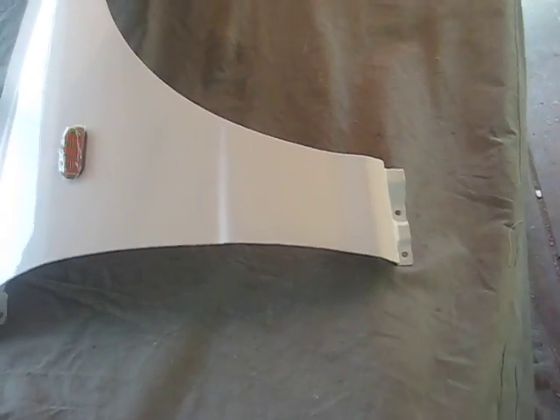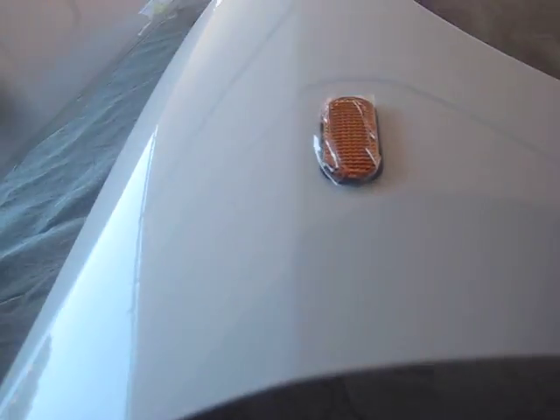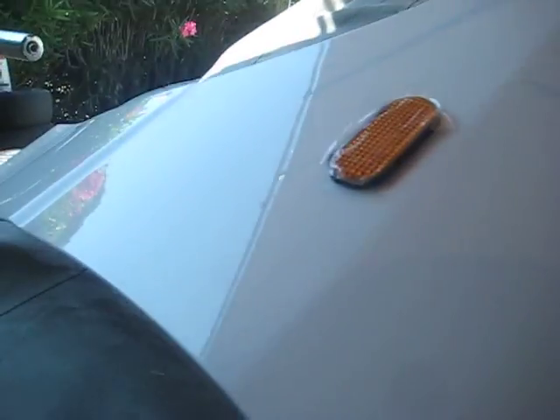This is the final product of the fender. It took me about seven minutes to paint it and overnight to dry. By far, this is the best — you can see there are no brush marks, it's not sanded or buffed out or anything like that.